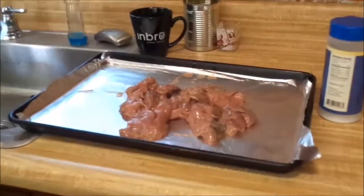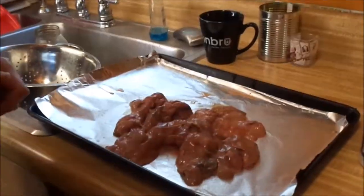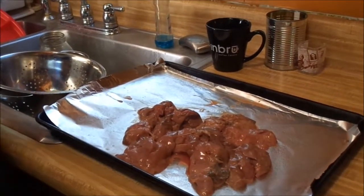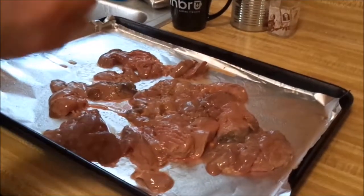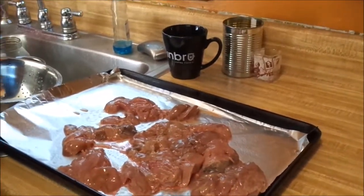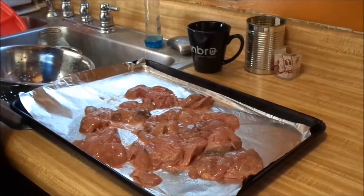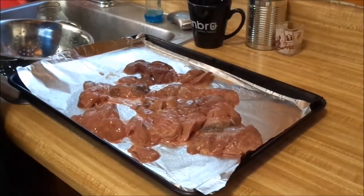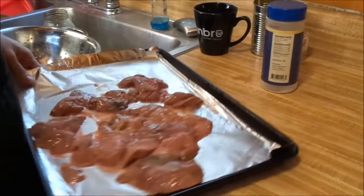Fast and easy, just like nobody in my house ever made it. Pound and a half of chicken livers. That's disgusting. We're going to spread it out, just like they used to do back in the day. We're going to hit it with a little bit of salt, and we're going to throw them under the broiler for, I don't know, three or four minutes, just to cook out some of the nastiness — the blood taste.